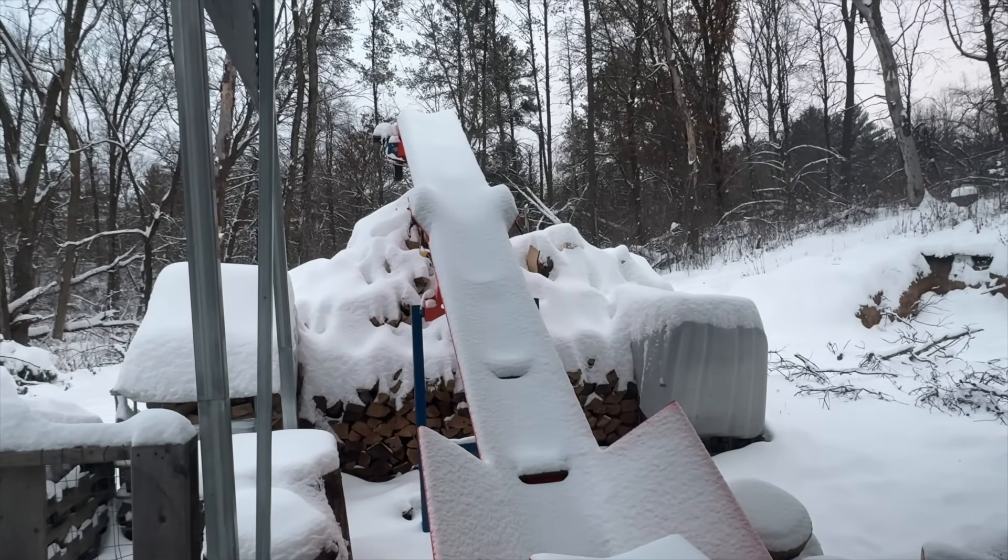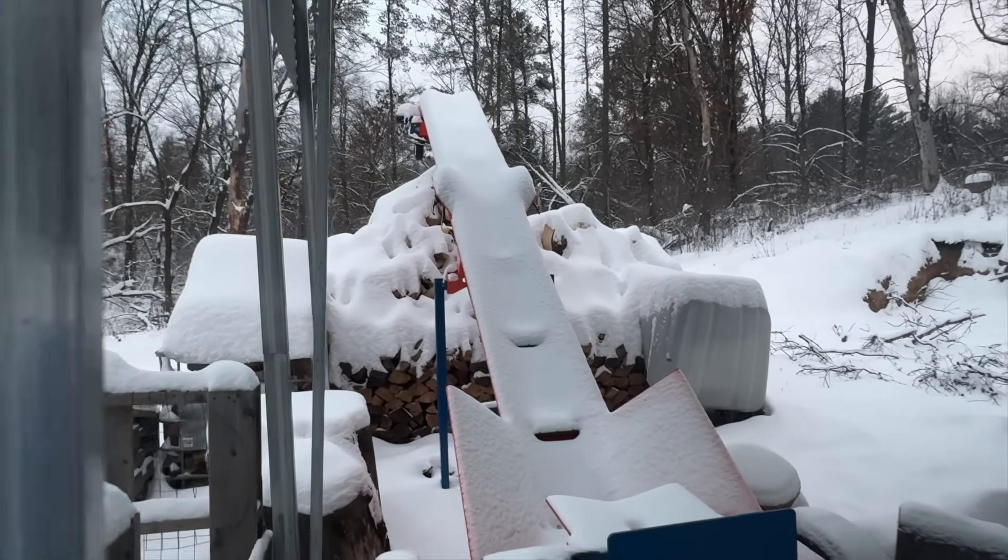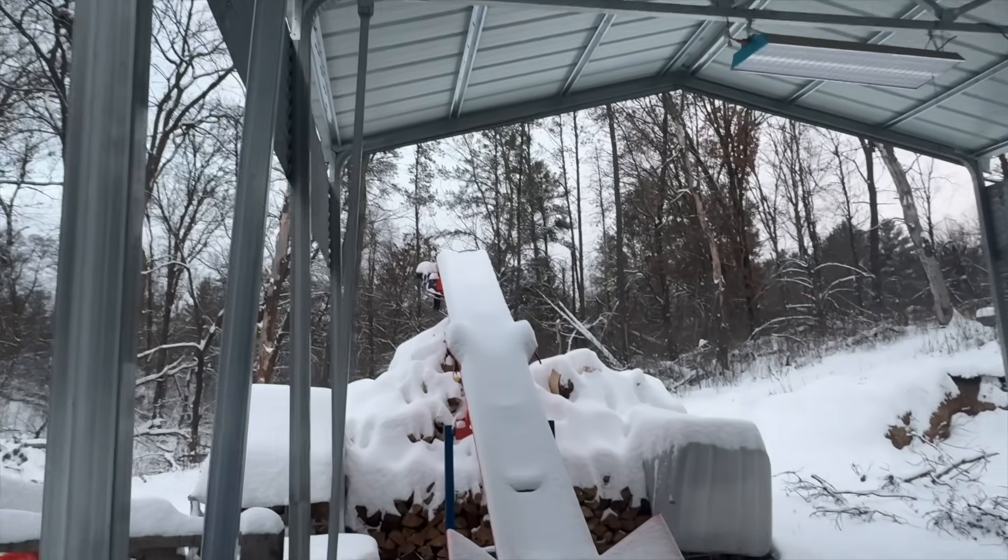You can see the Easton made 37D conveyor is really buried now. I don't know if I'm going to be able to dig that thing out or not. We'll be getting to that here in the next couple of days, but I will tell you one thing.